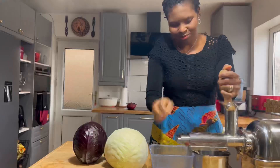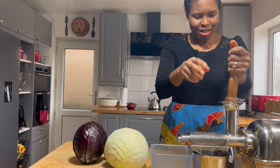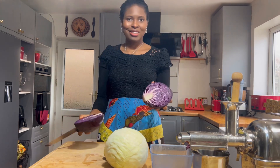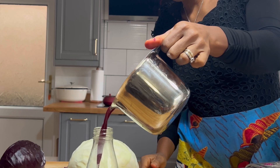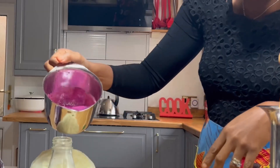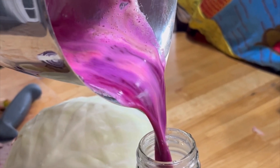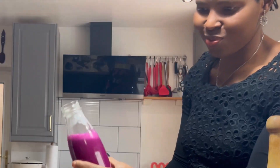Using your juicer or your blender, whatever you can — it's best to consume these sweet potatoes raw, not just the normal ones. I'm also adding purple cabbage to this juice, and some apples, a little bit of lemon. It's so delicious and look at the vibrant color. This is something you should try.